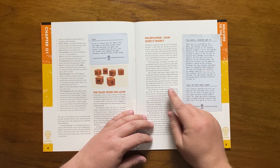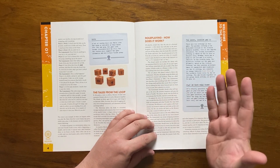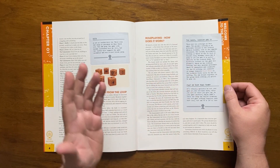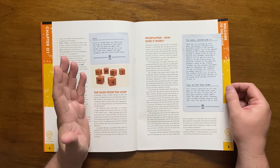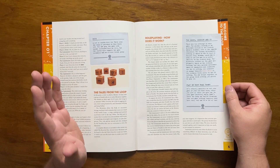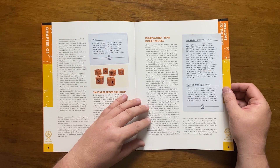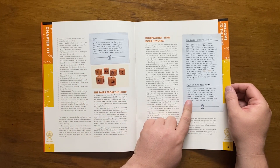It then goes into how roleplaying works, which is pretty standard fare for those who've roleplayed before. It talks about the two loops: one in Sweden on the Molaren Islands west of Stockholm, and one in Boulder City, Nevada. They are sister facilities, and it also touches briefly on playing in your hometown.